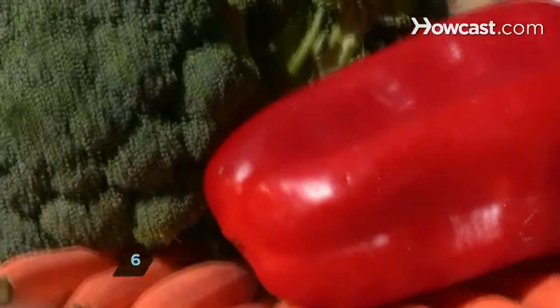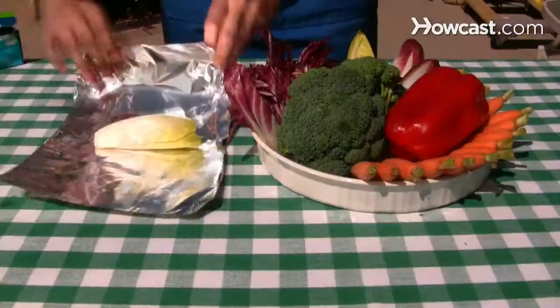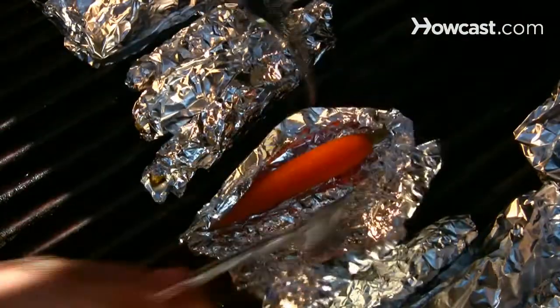Step 6. When it comes to vegetables, think beyond corn on the cob. Broccoli, romaine lettuce, and carrots take on a new character when wrapped in foil and cooked on the grill.